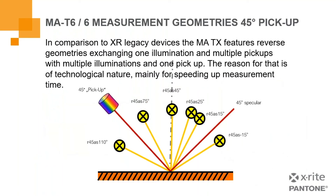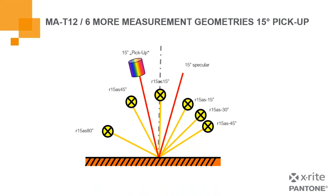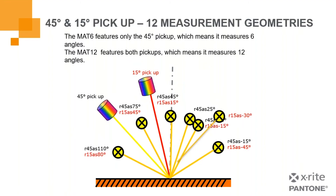The MAT6 instrument geometry uses a 45-degree comparison. In comparison to X-Rite legacy devices, the MAT features reverse geometries exchanging one illumination for multiple pickups, versus multiple illuminations with one pickup — this speeds up measurement time, giving a more responsive measurement over our legacy instruments. With the MAT12, we add six more measurement geometries: everything from the MAT6 plus a second pickup and additional measurement geometries, allowing capture of higher-end texture and sparkle. To summarize: the MAT6 measures six angles at 45 degrees, and the MAT12 gives you 12 angles at both 45 and 15 degree pickup geometries.